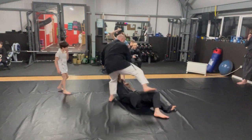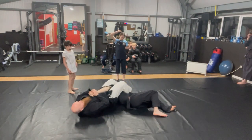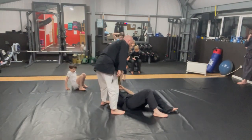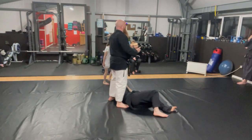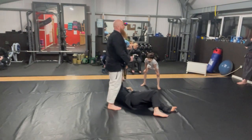I want everyone to get into a habit of getting that leg over. If I want to do an armbar, then I can — that's plan A, brilliant. But if I don't get that, or maybe you've got a great plan but you panic and you don't fulfill it — you bottle it.